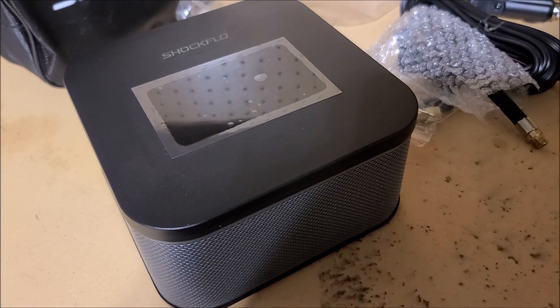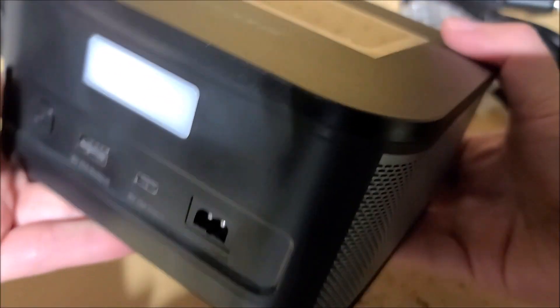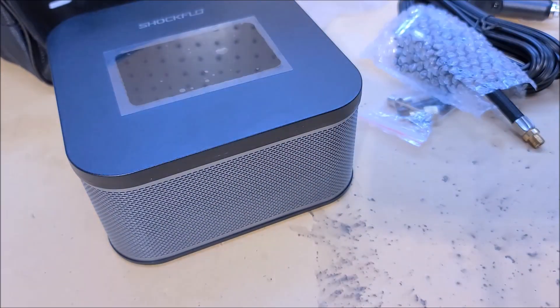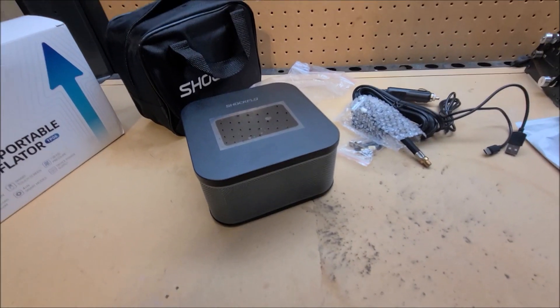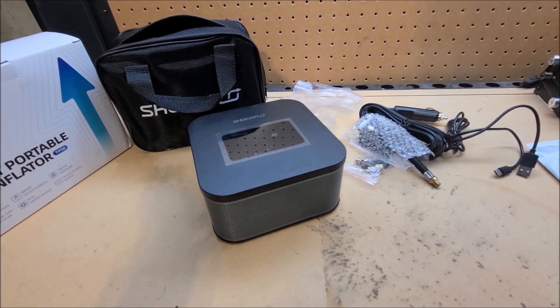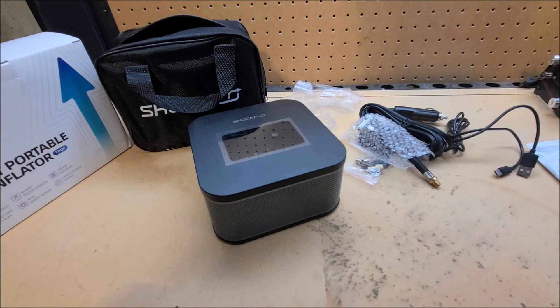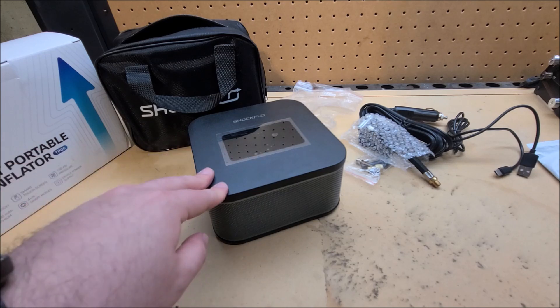Overall I think this is a really cool thing that will one day come in handy. Even if I don't end up pumping a lot of tires with it, I like the added ability to charge USB devices in an emergency. Everyone who commutes will eventually deal with low tire pressure or a flat, and if you don't have a nearby gas station or Costco air pump, something like this can really help out. Links will be down below for the product listing.